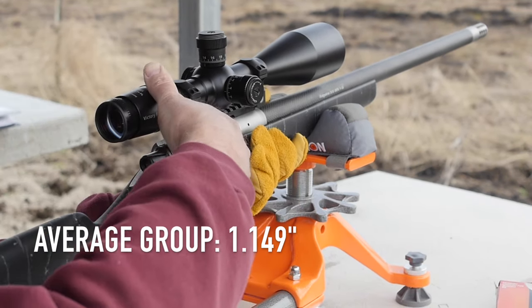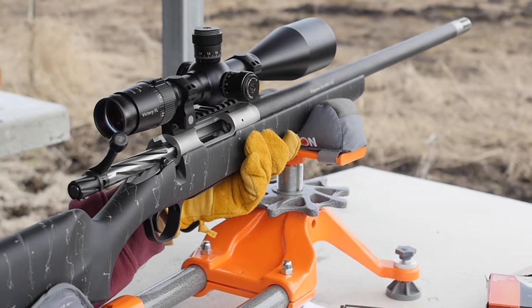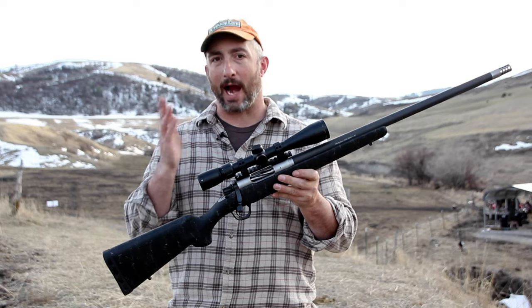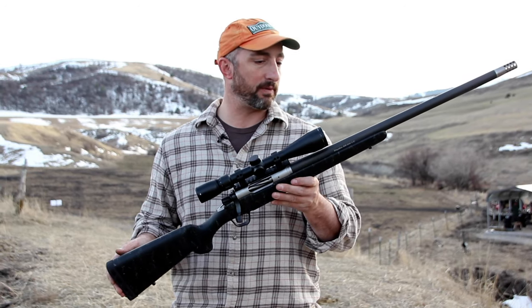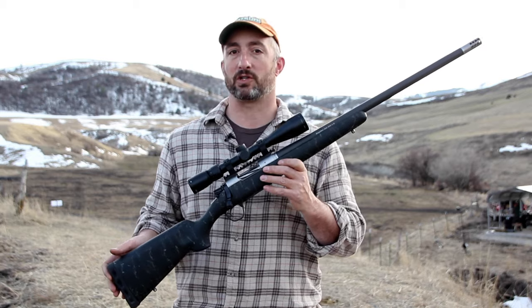It's got a really good recoil pad which also helps with recoil management, and it cycles smoothly. During our speed drills it's performed extremely well, and during our accuracy drills it's performed well. All in all, a super solid rifle. This is the Ridgeline from Christiansen Arms.